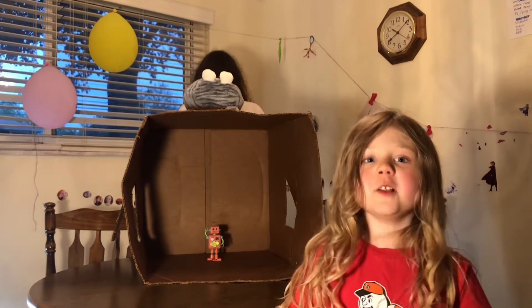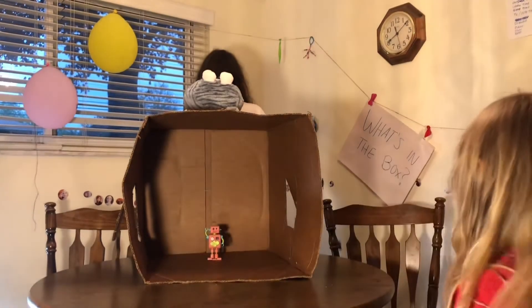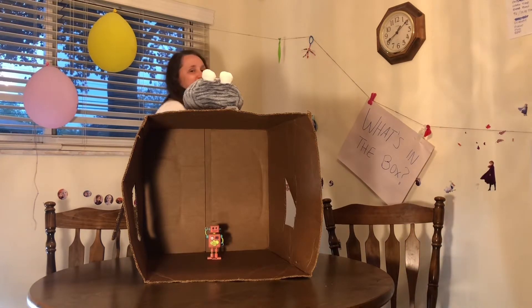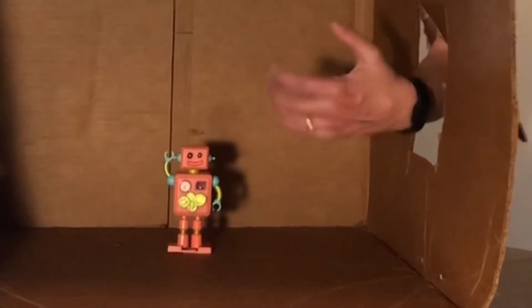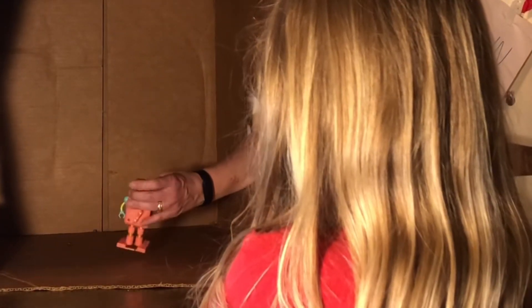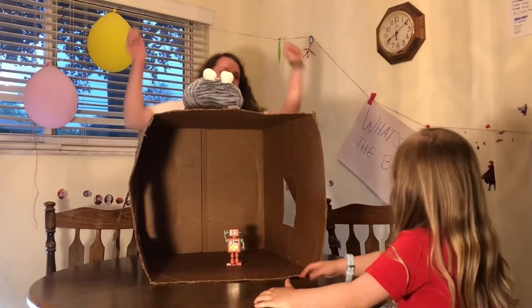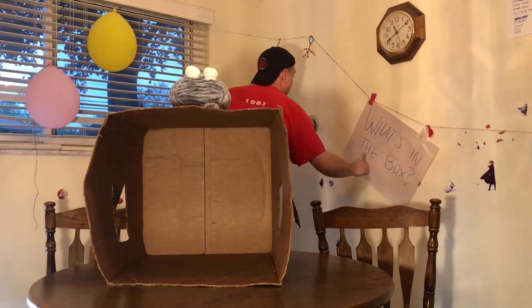Welcome back guys, today we're gonna do another video of 'What's In The Box?' Our first contestant is Mommy. She's gonna have to pick — we're gonna have three contestants and four things to pick. So her first thing is in the box already. Oh, it's a robot — it has robot legs! Alright, Mommy gets one point!